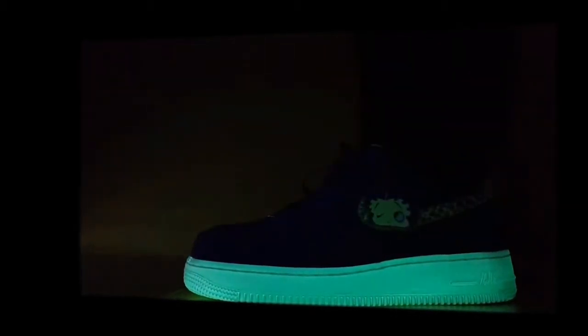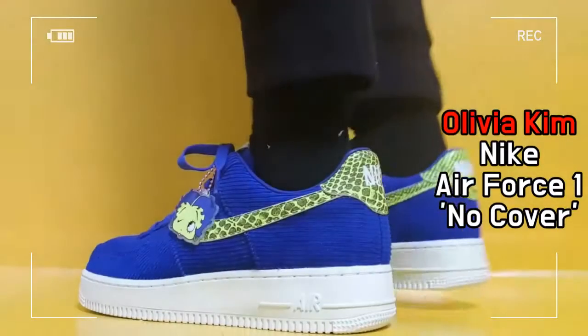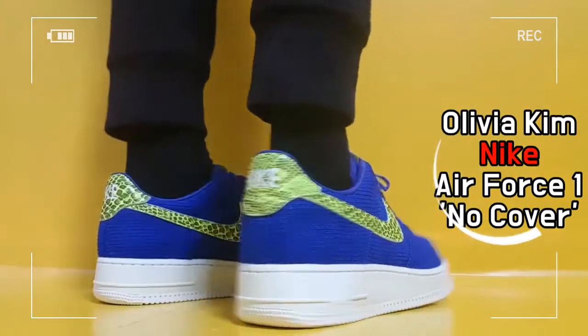This is the No Cover Collection, Air Force One, women's model — a collaboration between Nike and Olivia Kim.